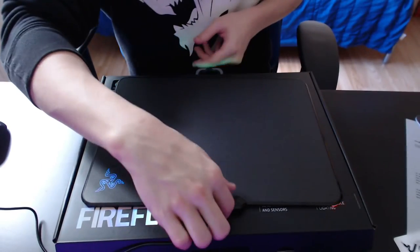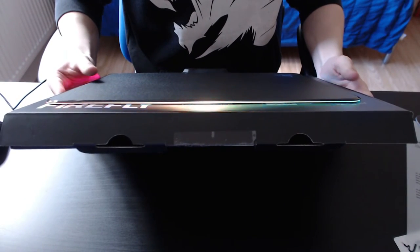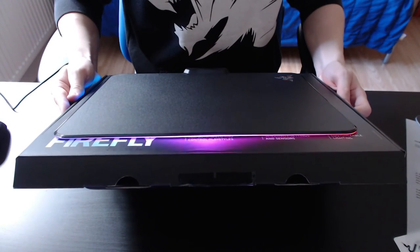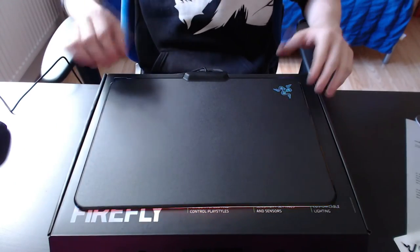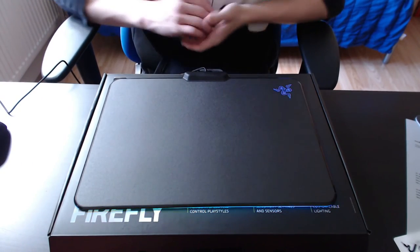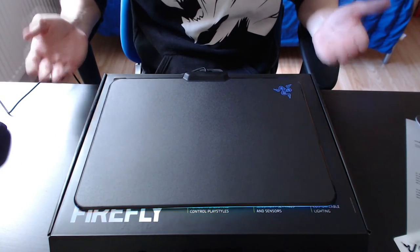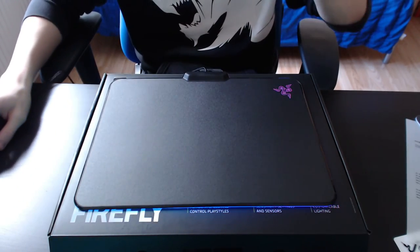I'm going to flip this mousepad around so you guys can actually see everything. That looks absolutely amazing. Even the Razer logo LED lights up. Thank you very much for tuning in to this unboxing of the Razer Firefly mousepad. Thank you very much again and I'll see you guys in my next video. Goodbye.